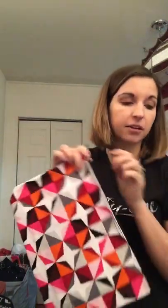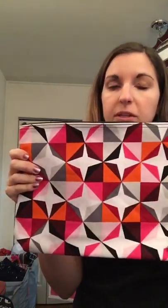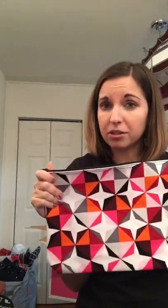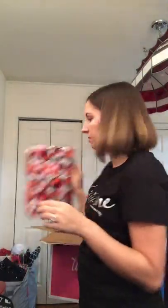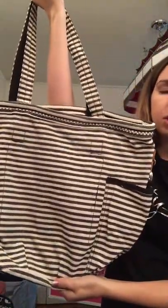You also get a zipper pouch — I use these for anything and everything. I have one with my son's extra clothes since we're newly potty trained, and I use them to sort my daughter's Lego sets, with a different set in each pouch. They're about the size of a catalog to give you a size reference.